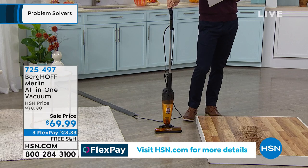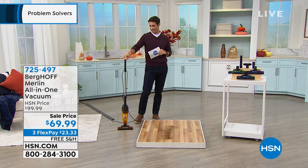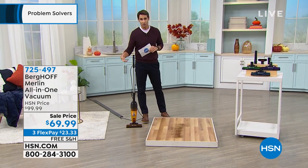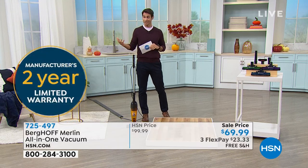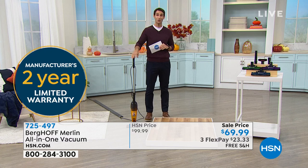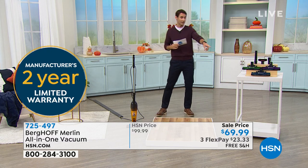We will send this out to you so you can take it upstairs, downstairs, all of your upholstery, everything you need. There is an anti-allergen filter inside as well, so the air coming back out is going to be cleaner than the air that went in. You're also getting a two-year warranty.